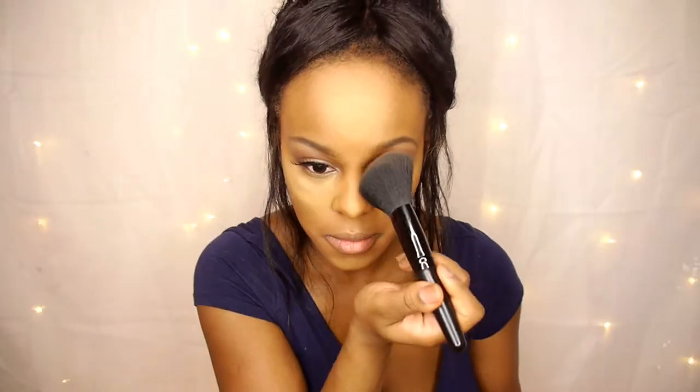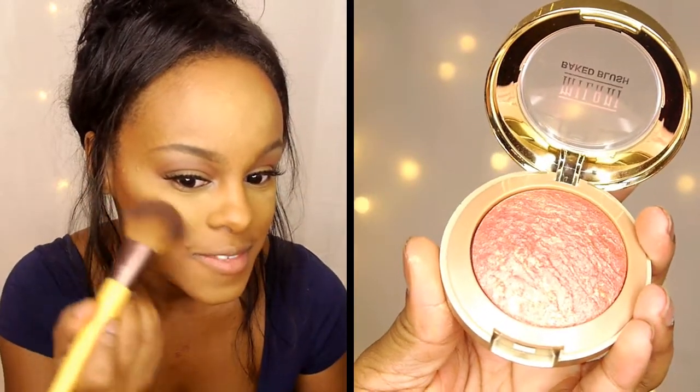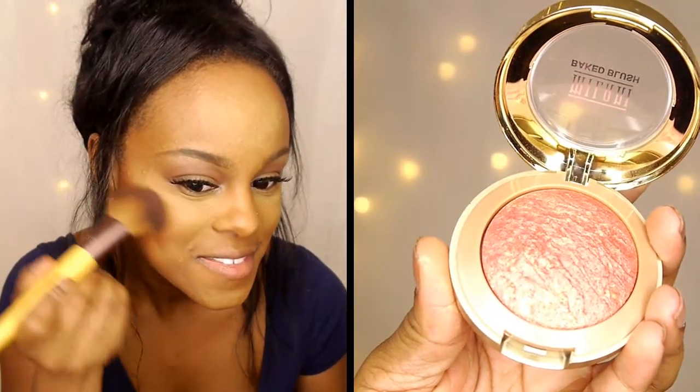I'm doing a little contour on my nose, then taking the Covergirl Queen Collection Ebony Bronzer to contour my face. I'm taking the Milani Baked Blush in the color Red Vino and slightly brushing that over the contoured areas to gradually add color — I want it to be really soft and pretty. Now I'm just blending all the powders together.